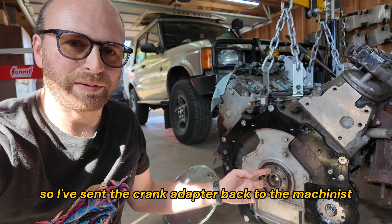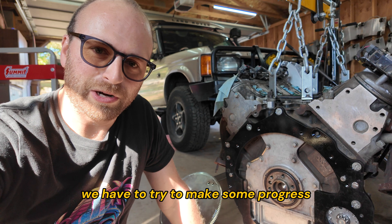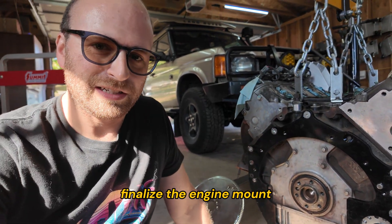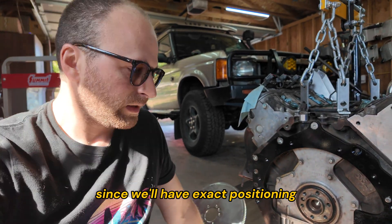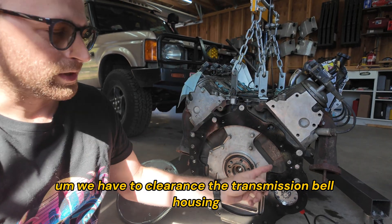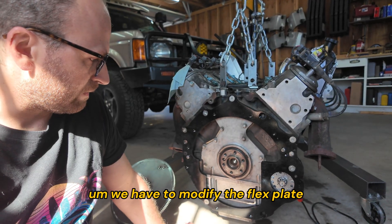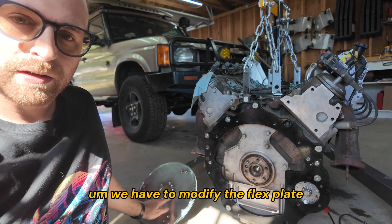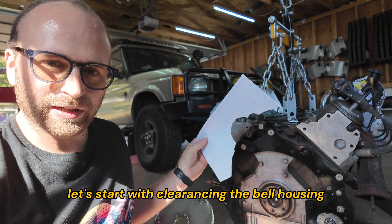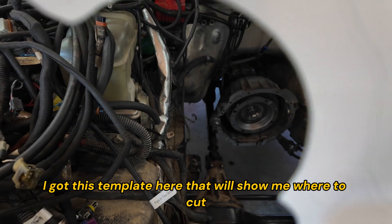I've sent the crank adapter back to the machinist to get reworked. In the meantime, we have to make some progress: we can put the engine back in, finalize the engine mounts since we now have exact positioning, clearance the transmission bell housing to fit the starter wheel, and modify the flex plate. Let's start with clearancing the bell housing.